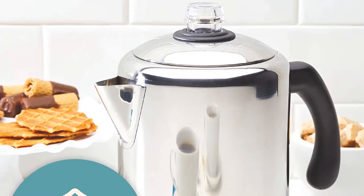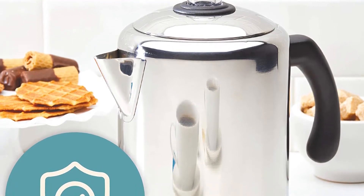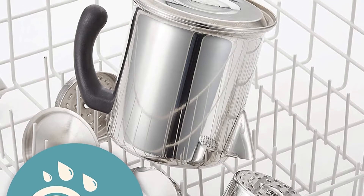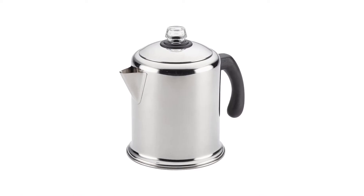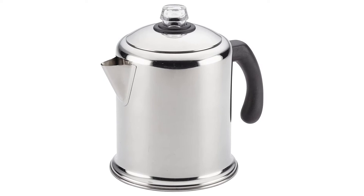The comfortable handle makes it safe to touch and easy to maneuver, especially if you're brewing over an open fire. The stainless steel material makes it easy to clean and you can even toss the item in the dishwasher when you're back home from your camping trip. While there are electric percolator options available, this manual version is still user-friendly and can brew coffee quickly.